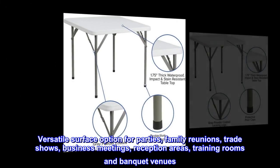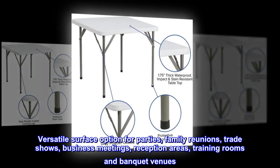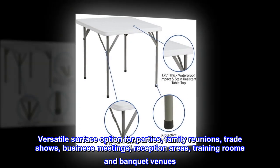Versatile surface option for parties, family reunions, trade shows, business meetings, reception areas, training rooms, and banquet venues.